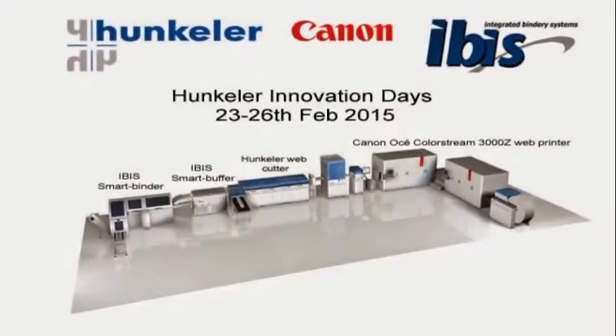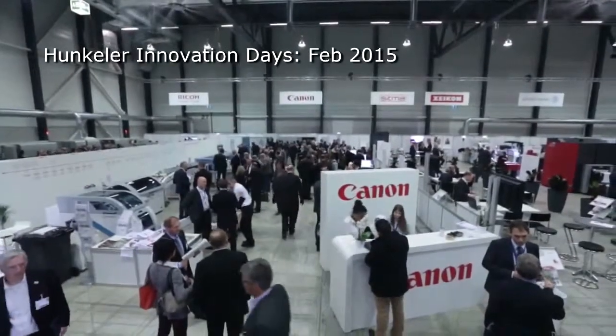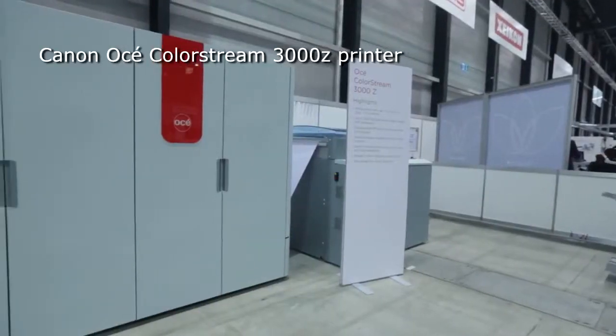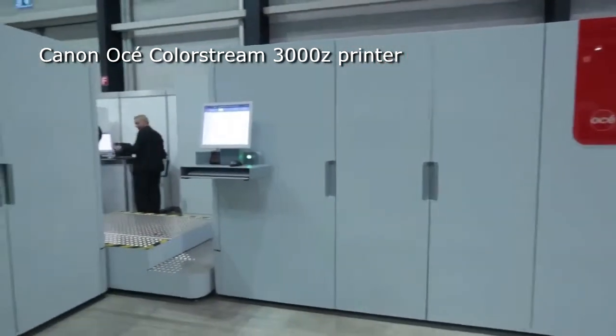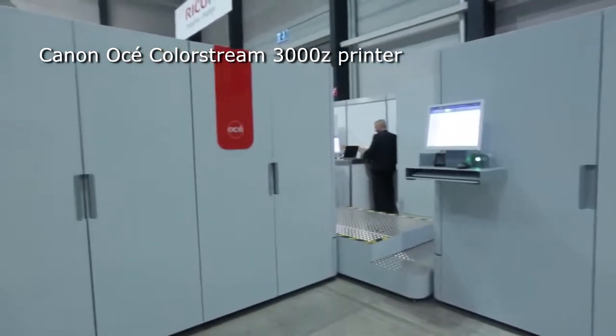IBIS is pleased to present this short video of the Canon stand taken at the Hunkler Innovation Days exhibition in Lucerne, Switzerland, between the 23rd and the 26th of February 2015. The show has become a leading event in the digital print industry and attracted over 5,000 visitors. The 450 millimeter wide web is first printed by a twin-engine Canon color inkjet printer.